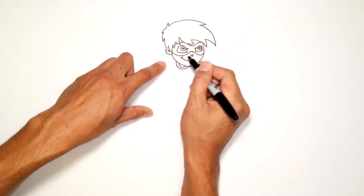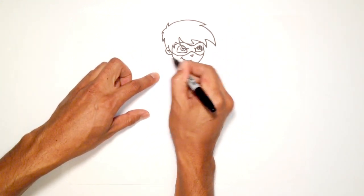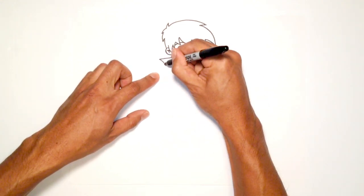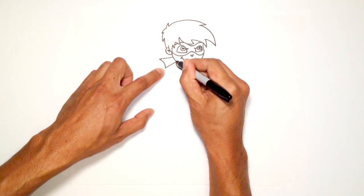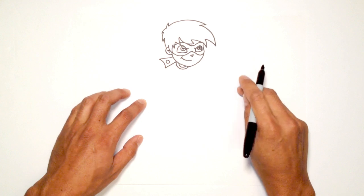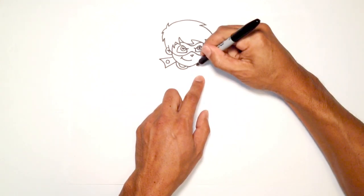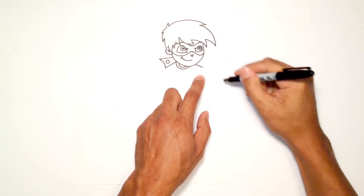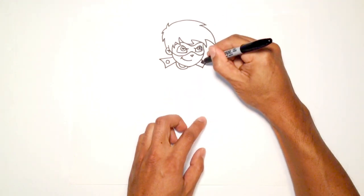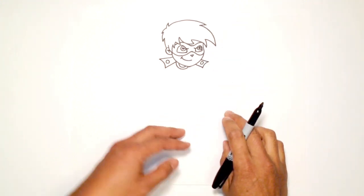Let's draw the shoulder pads. Right about here I'm going to have a big blocky shoulder pad — I'll come straight out, curve, and tuck it in just under the head. For a little detail, I'll draw a little circle inside. Drawing one more on this side: I'm going to draw a line straight out, curve, tuck this one in behind the face, and draw a circle just like that.